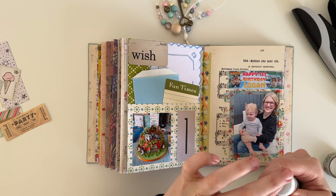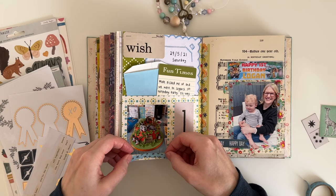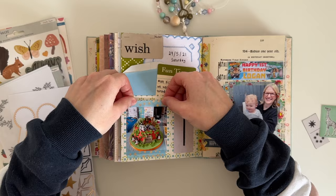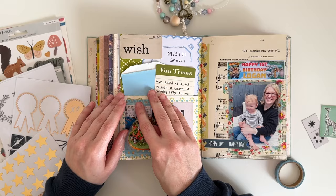I also decide to stick this 'happy day' ephemera piece down at the bottom of this page. I've done my journaling off camera — I've written on the journaling card in the pocket and also on top of the vintage linen. I've gone in with some more washi tape for decoration; this one is by Crate Paper Maggie Holmes, and I also added a little phrase sticker at the top that says 'celebrate.'